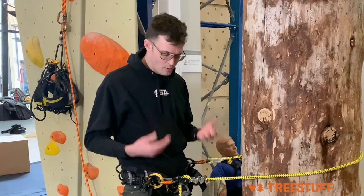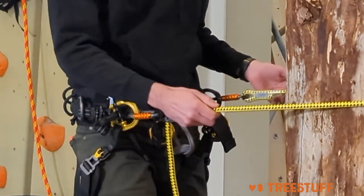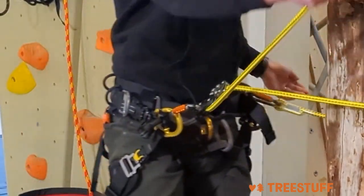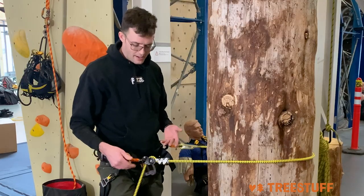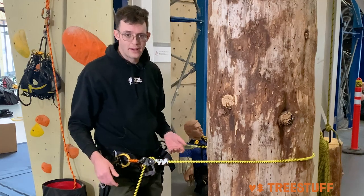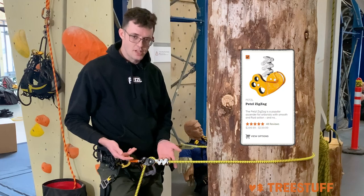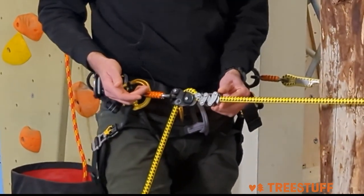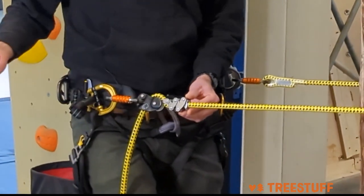It operates almost exactly like a Prusik, which you're probably already familiar with. When you go to use this, you're gonna pull down on it just like a Prusik and it's gonna go out. You're gonna pull up on the tail end, it's gonna take up slack with little to no resistance and it's gonna have very minimal sitback. The Xeon operates like a zigzag with a mechanical chain Prusik, so by applying even a small amount of force to the top, you can see that it modulates really easily and there's no risk that I'm just gonna go flying to the end.